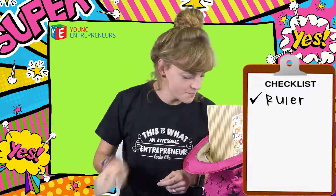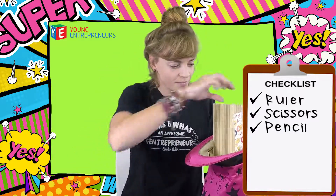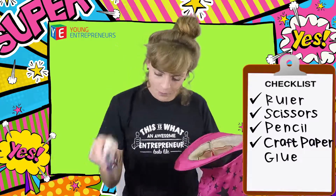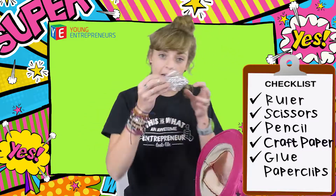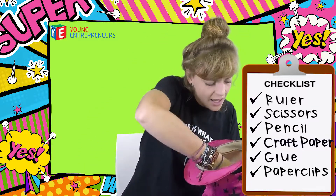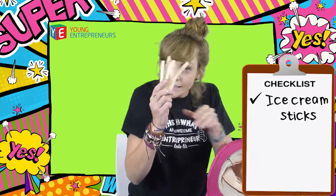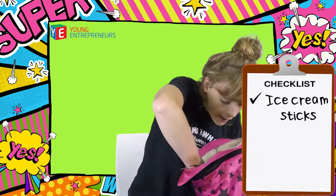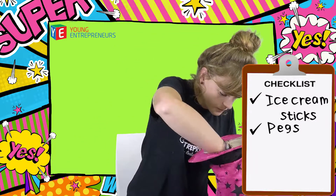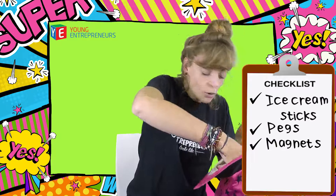A ruler, some scissors, pencil, some crafty craft paper, we got some glue, and then we have our paperclips — very big paperclips — some ice cream sticks, we have some pegs, a magnet — this is optional — and all of your deco items.